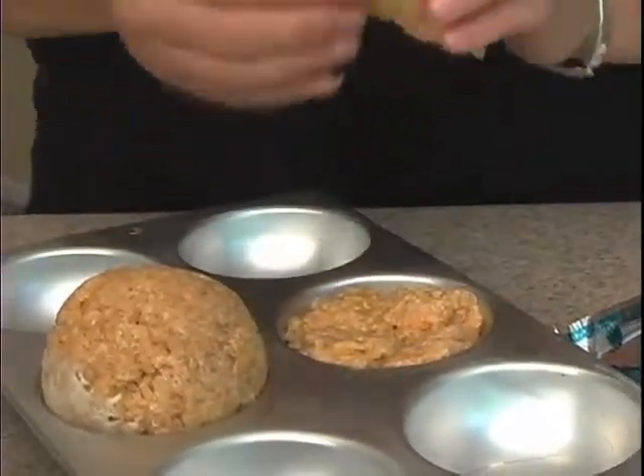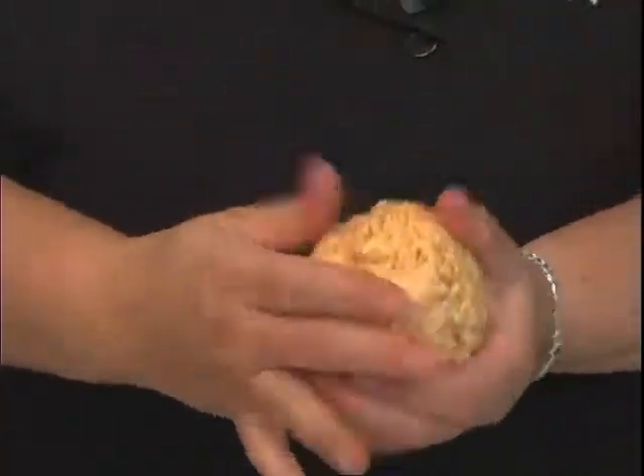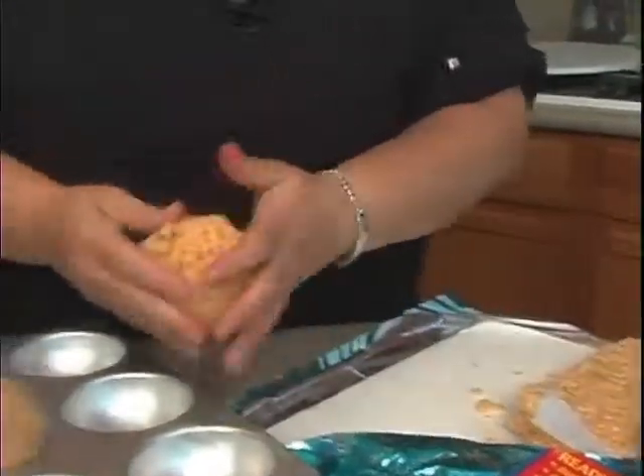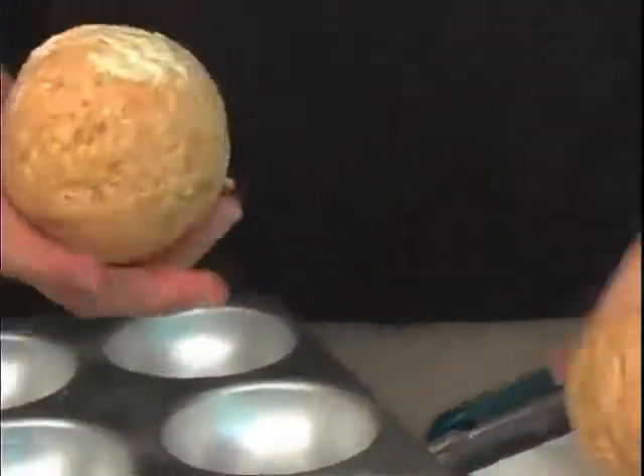It doesn't have to be perfect. It pops right out, and then you take it and pop it onto this one like so. You can fill in some of the extra little holes if there are any, and just keep pushing it back in until you get it pretty even.